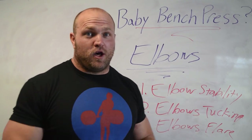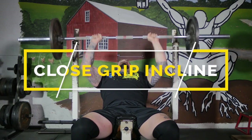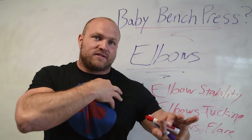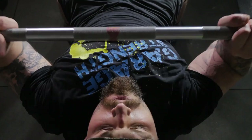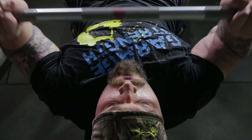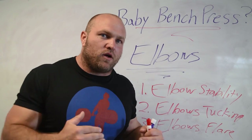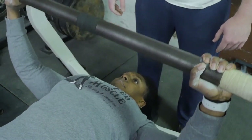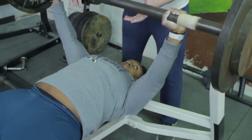Tip number two: I love using close grip incline. Close grip incline is an awesome exercise that forces your shoulders and upper pecs to coordinate with the long head of your triceps. If you can get your shoulders, pecs, and triceps to recruit together, that's going to carry over to improved muscular coordination. When we get on the flat bench, our shoulders, pecs, and triceps are going to recruit and coordinate more effectively, power output is going to be a lot higher, and the elbow joint is going to remain stable.